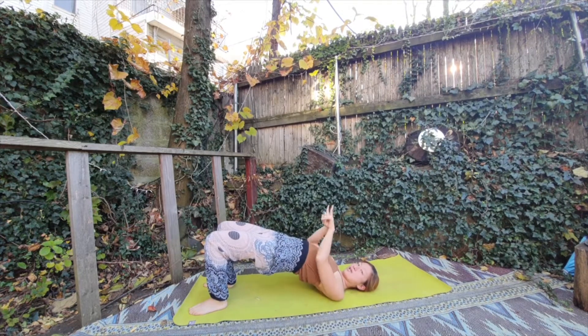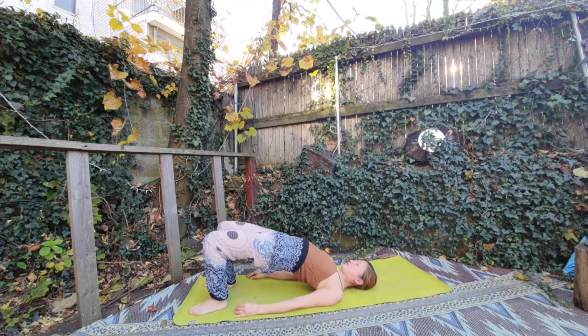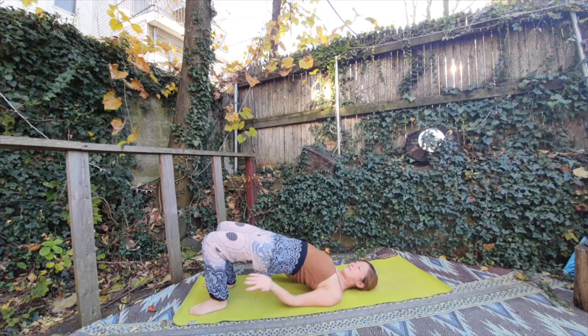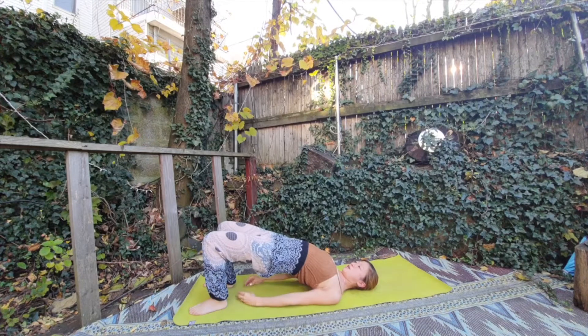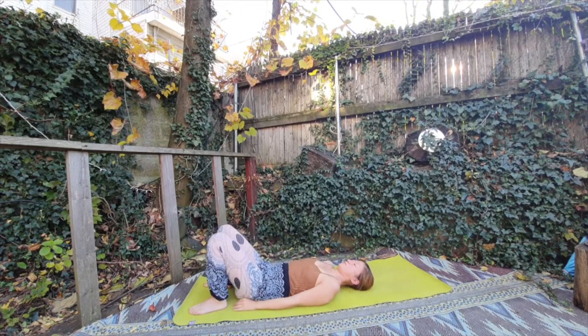Higher chakra. Inhale higher going up, and exhale, relax your shoulder. One more time. Inhale your chakras going up, and then exhale your shoulder, neck, relax. You can also put your hands together. Exhale slowly going down.